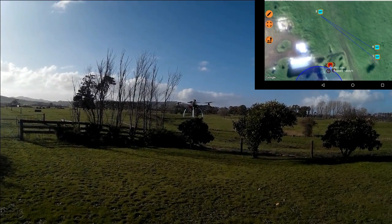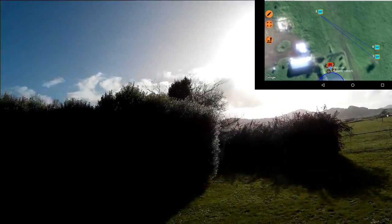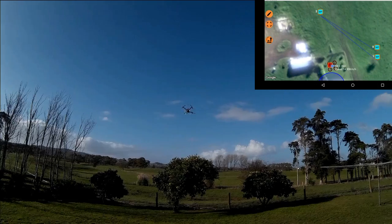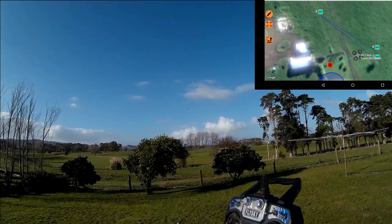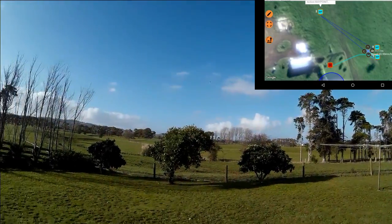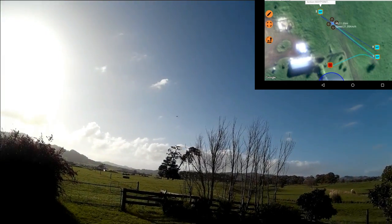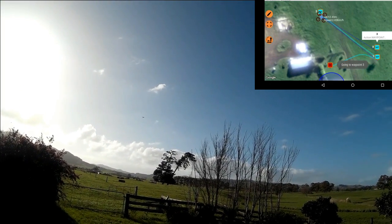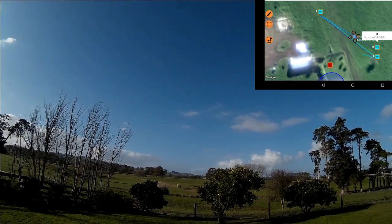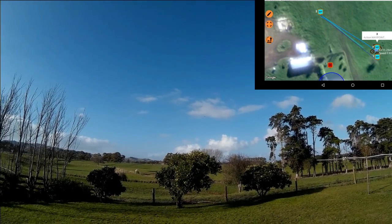We should be ready to do a mission now — that's just position hold for the moment and you can see the wind sort of messes with it a little bit. I flicked into return to home — oh wait, no, because of how my switches are set up it's doing the waypoints already. Oh well, let's just watch it do the waypoints — that's waypoint three. It should be moving at six meters per second. Mission finished.